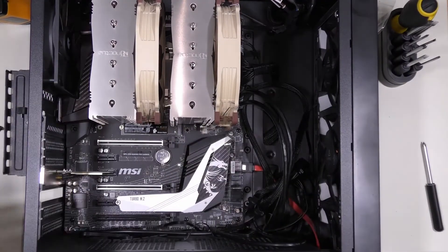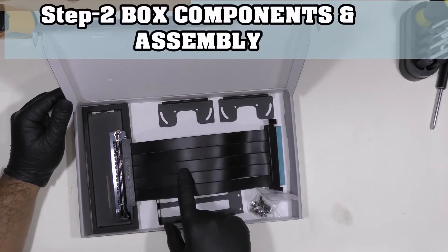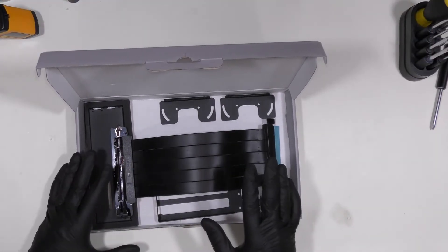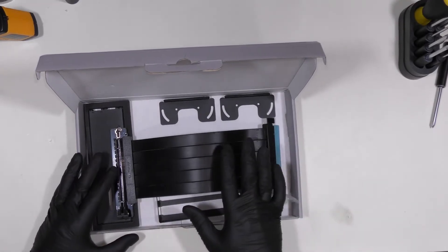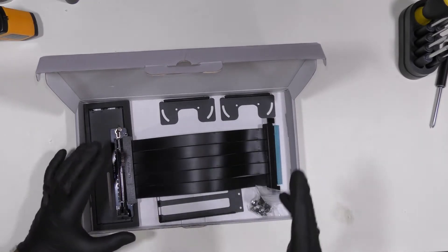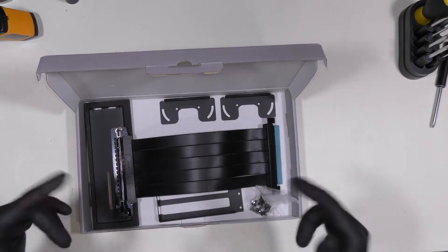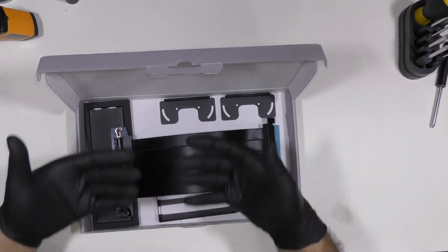Here's our graphics card. As you can see in the box we have this vertical GPU holder. Now this does not fit in my specific computer — I'll install it just as a demonstration and assembly only. Unfortunately I have the big Noctua fan and the PSU cable does not fit. But if you have a normal radiator or a water cooling system, this will fit perfectly and you'll have that beautiful vertical look for your graphics card.